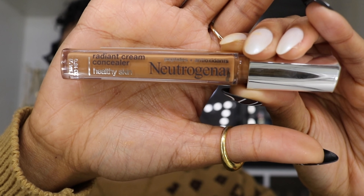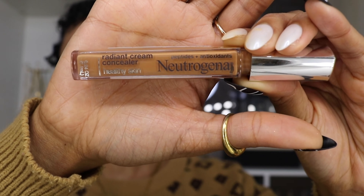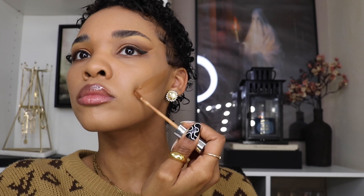Now I'm going in with my Neutrogena concealer in color 03 Medium/Deep, the color Mocha, and I'm going to use this as a contour shade. It is a cream concealer and I'm going to apply it under my cheekbones, also on my forehead, and then blend it out with a brush.